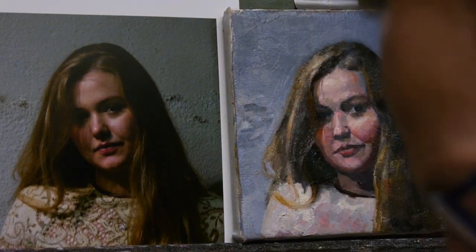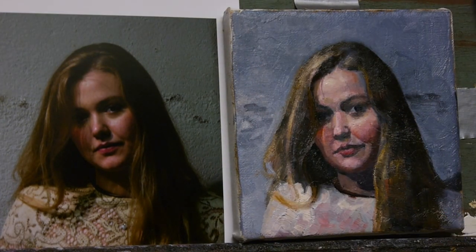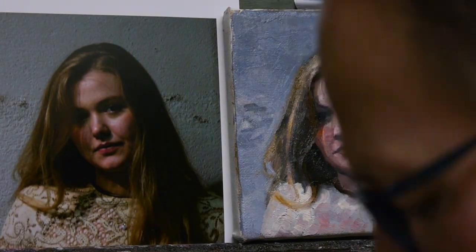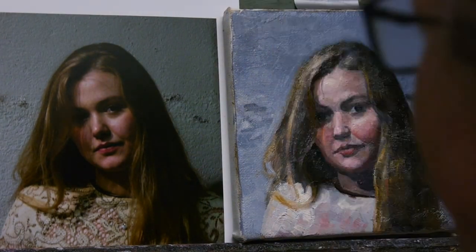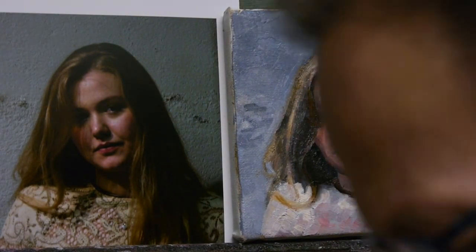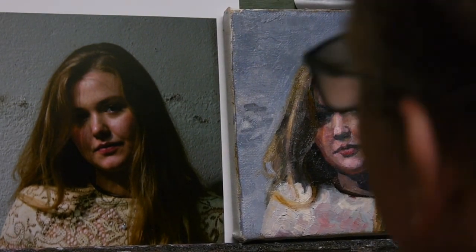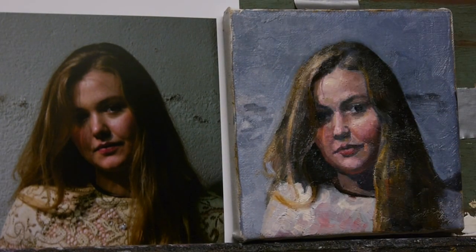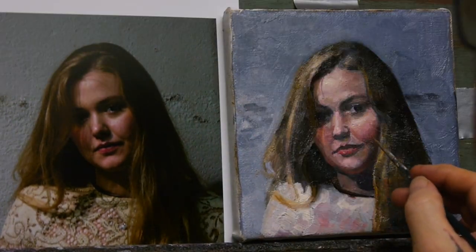There was a woman a while ago who was quite good — she was only doing drawing, actually, and she did quite well. But the moment she started trying to be an artist, it all fell apart. She didn't concentrate, she didn't focus right, and she got stuck. I guess she probably just gave up.